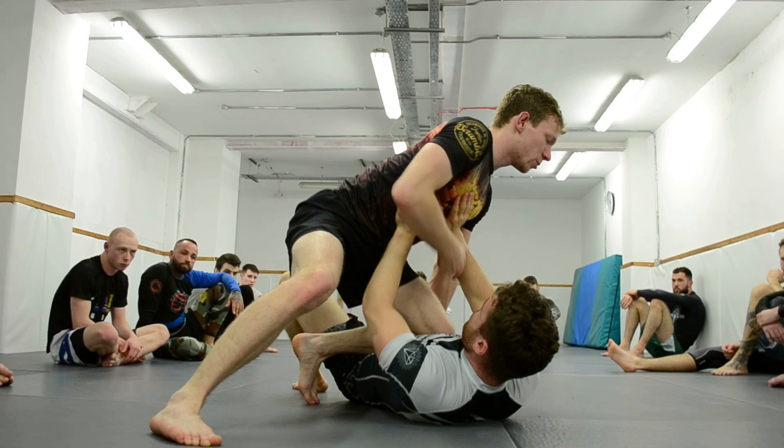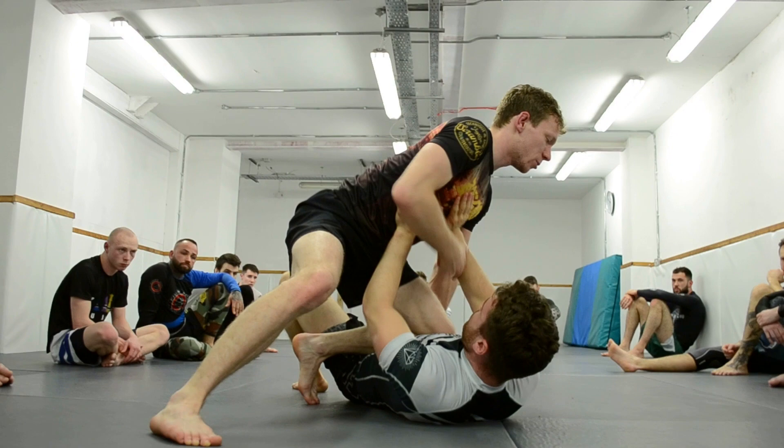It's good to keep that open mindset when you're doing the specific training. If I had just stopped there at that point, I would have actually missed out on practicing those different defences and different attacks.